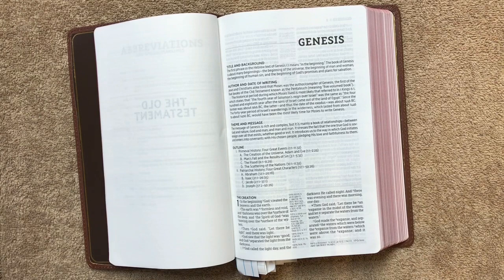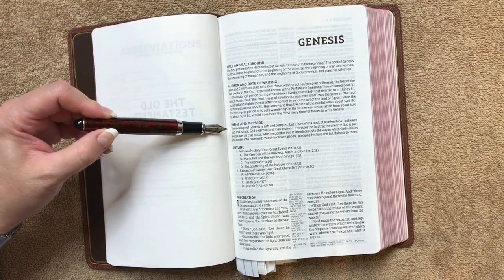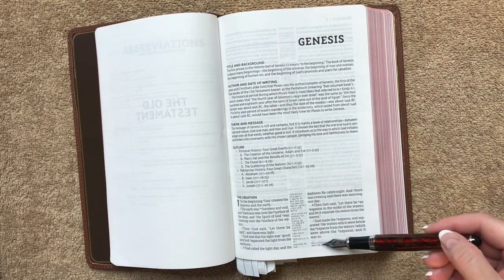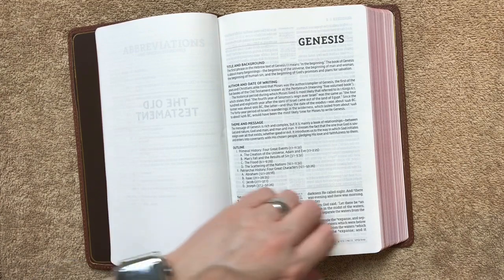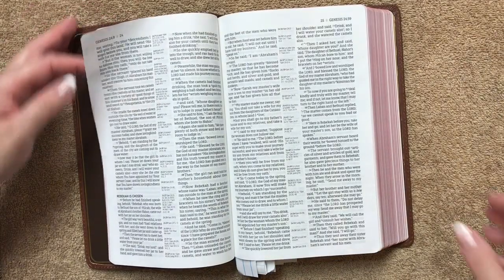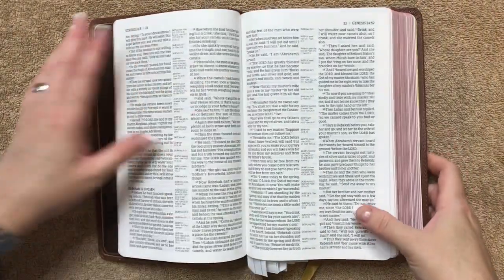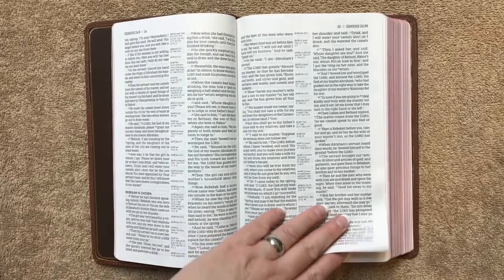Getting into Genesis — each book is going to start with a book introduction covering the title and background, the author and date of writing, the theme and message, and an outline. We have a double-column layout with all of our center-column references. Whenever the center column is not enough space, references will be at the bottom right of the page — we don't see too much of that in the Old Testament, more so in the New Testament. The font is 9.5 point and it is line-matched, so it's nice and readable, easy on the eyes. This is a 9.5 but it reads closer to a 9-point font, so keep that in mind because the comfort print is designed a little differently.